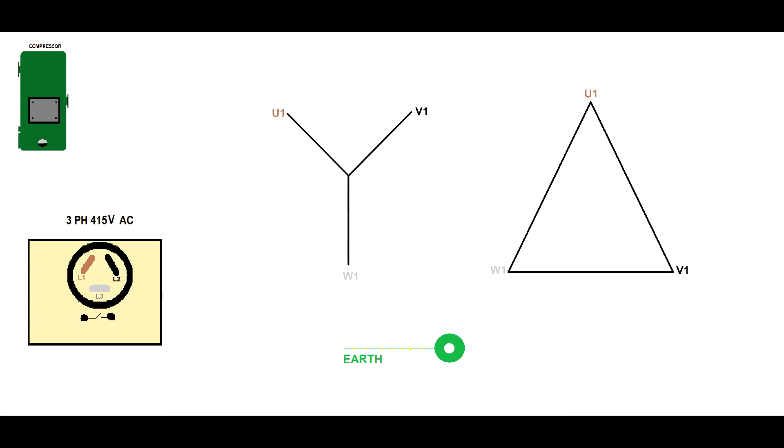Now it is time to measure the compressor. As you will see, this compressor can be configured in star or delta, but it comes pre-configured, although you have enough links. So you have to do two types of measurements. First, measure the resistance between the windings U1, V1, and W1 — the resistance must be the same for all three readings. Then you have to do an insulation test with a megger, and make sure the value read is above 1 MΩ, otherwise your compressor won't be safe to run.